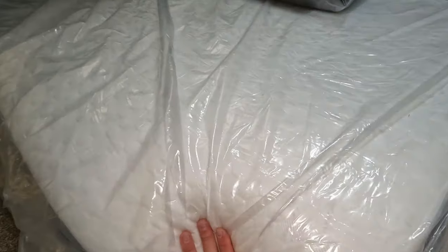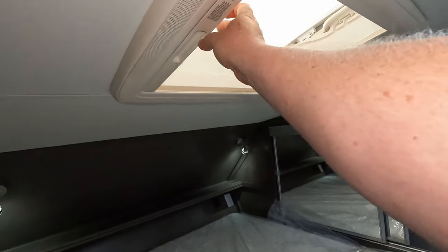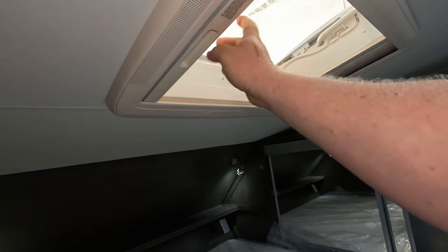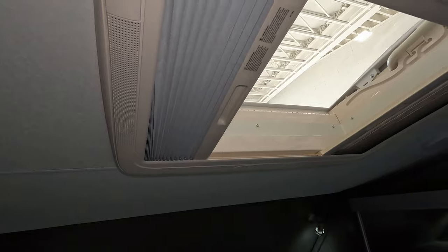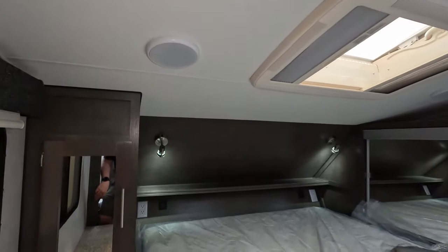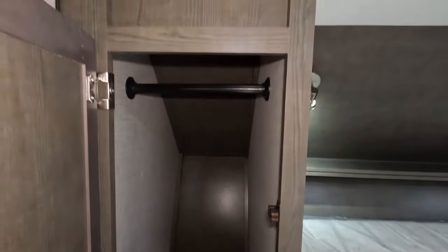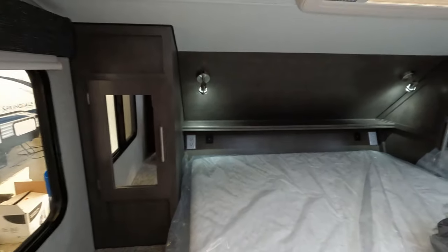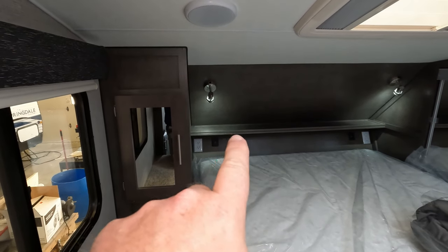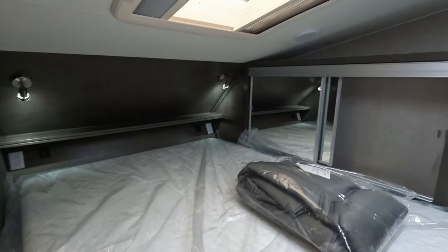Nice soft mattress. And there's the blackout shade. Of course you can open the top fire escape, let some air in — do whatever it is you want to do. Over here you do have a little bit more closet and hanging space, so they're not really wasting a whole lot of room anywhere in this whole camper. There's a ledge up there for sleep machines, cell phones, tablets — the whole nine yards.